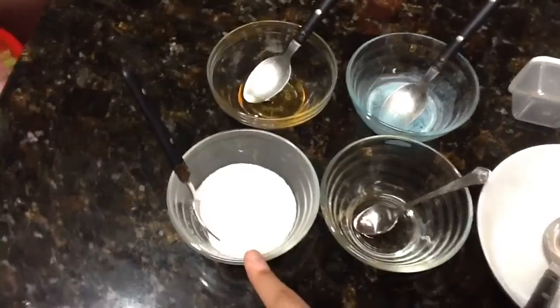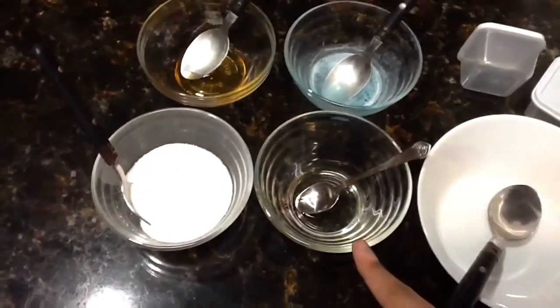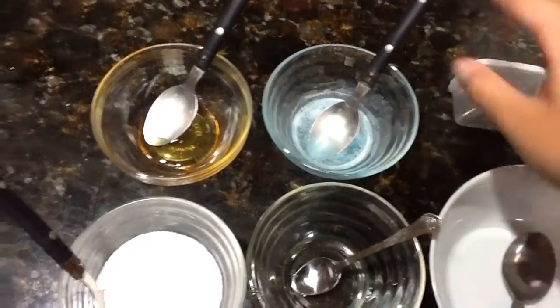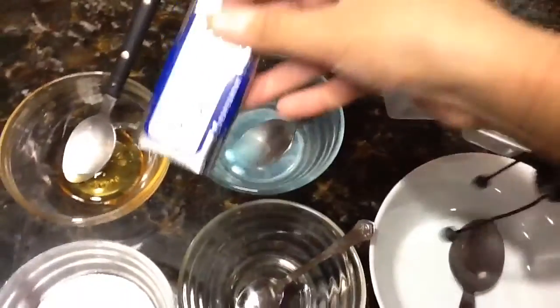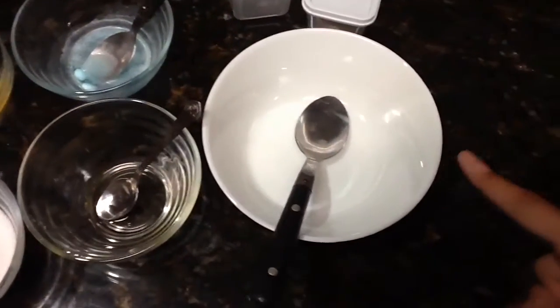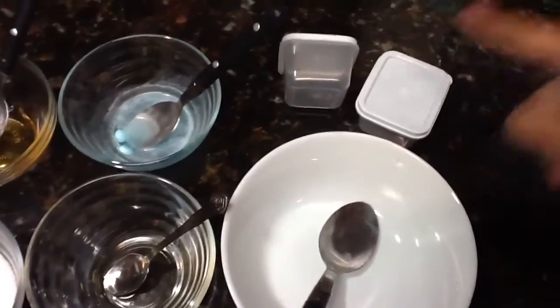So what you will need is sugar, honey, oil, and mint flavoring. What I did was just add water and then put Altoids in it and it pretty much made this mint flavor, which worked pretty well. And then you will need a bowl, a spoon, and a container.